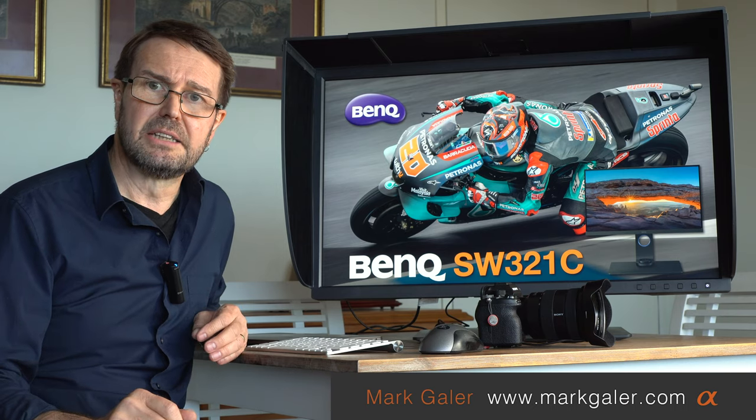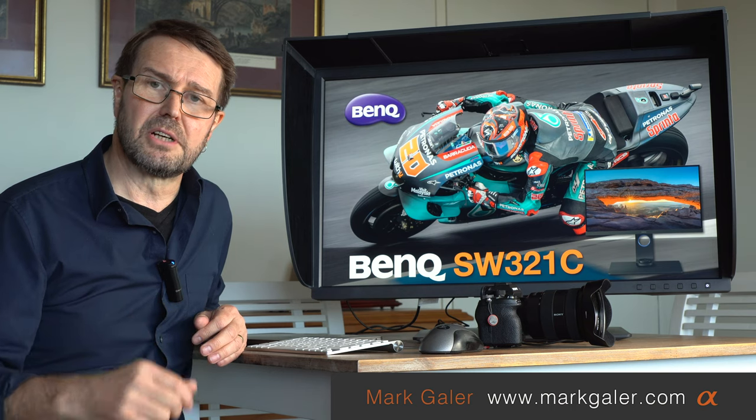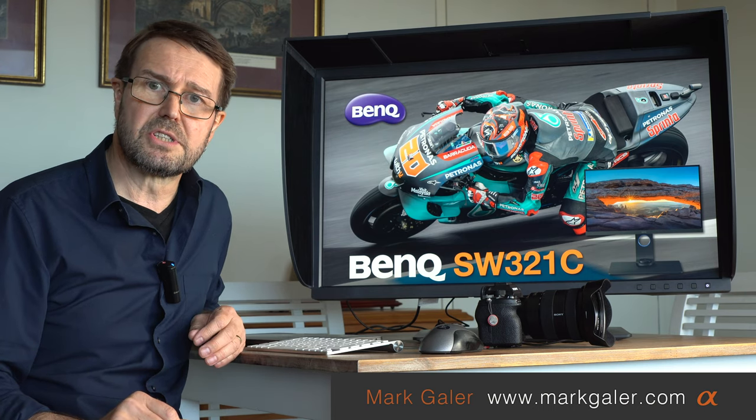I'm Mark Gaylor, Sony Imaging Ambassador. I'll put some links in the description below so you can find further information on this impressive BenQ SW321C monitor.